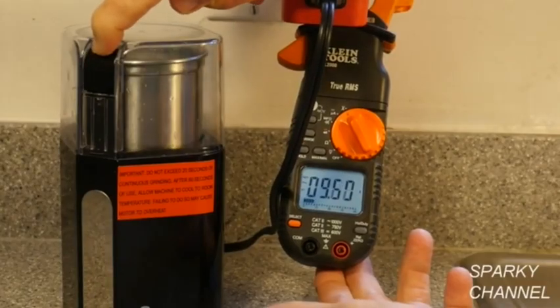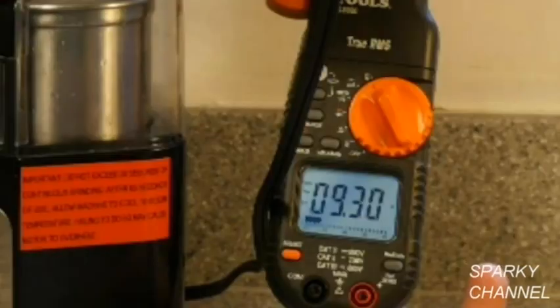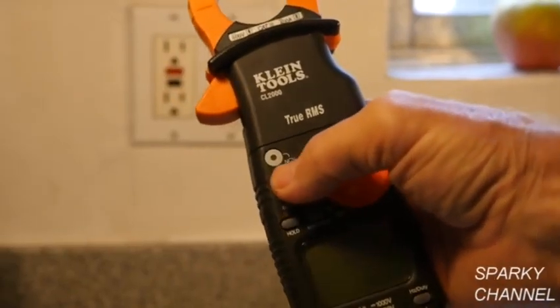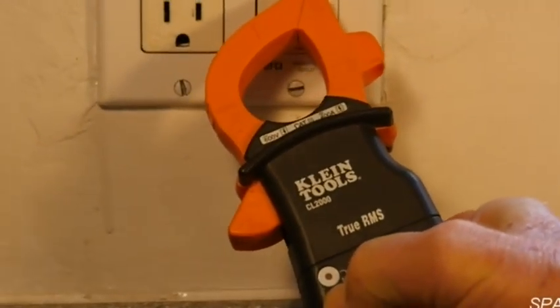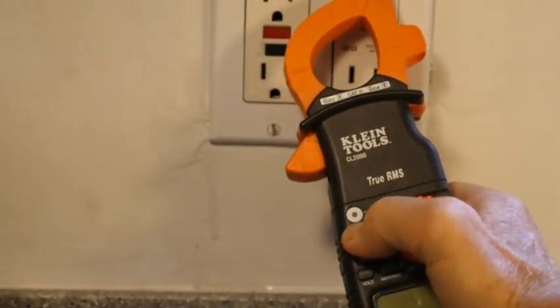I'll turn on the coffee grinder and the needle reads about 9.3 amps, which when divided by 10 gives us the correct measurement of 0.93 amps. If you would like to hold the reading at a point during the test, just depress the hold button. To use the tester as a non-contact voltage tester, depress the NCV button and point the tester at a source of electricity — you'll hear a clicking sound and the red LED will flash.